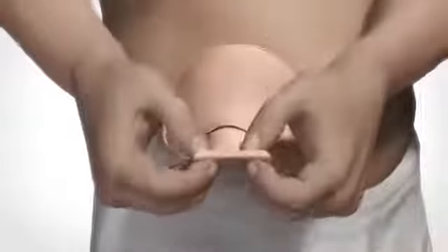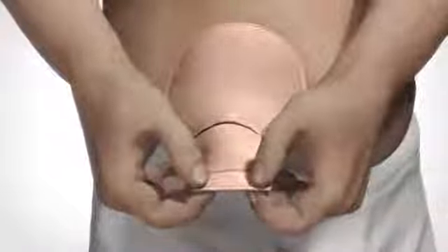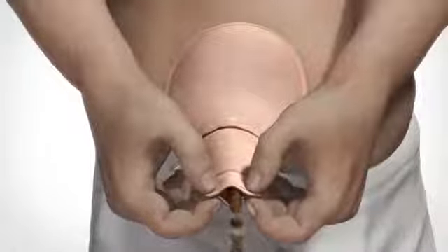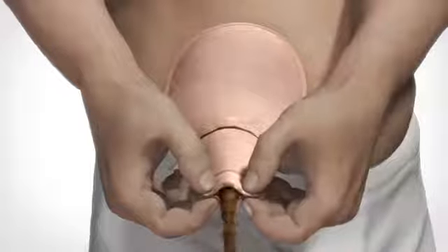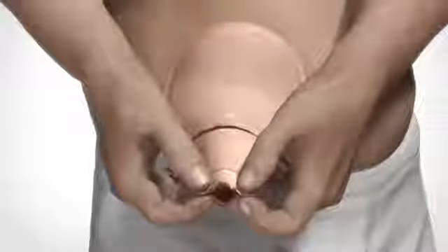When ready, empty the bag into the toilet. Point the outlet opening downwards. Bend the small plate of the outlet backwards. Take a firm hold on both sides of the outlet and slowly press your thumbs together in order to open the outlet. Allow the contents of the bag to run out while you control the emptying with your fingers.